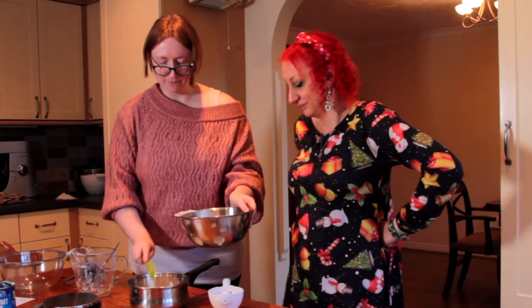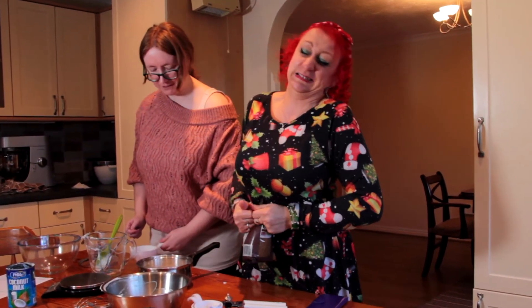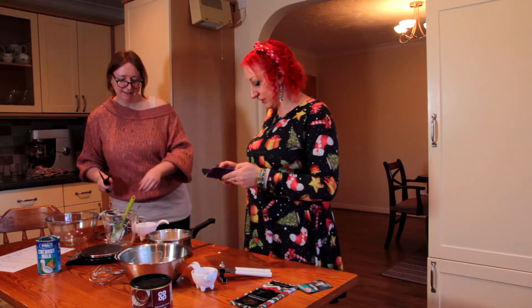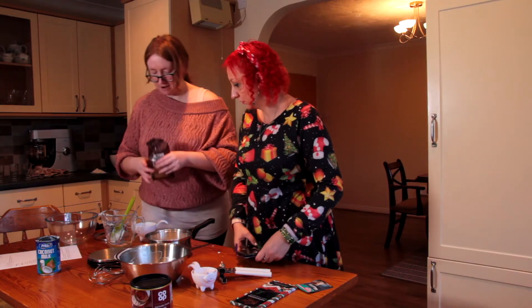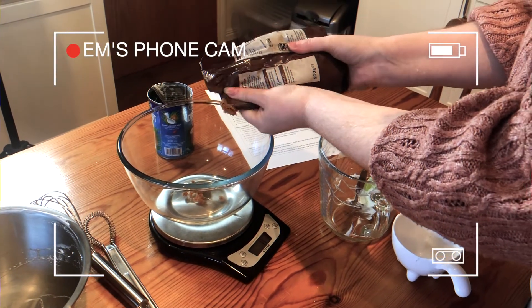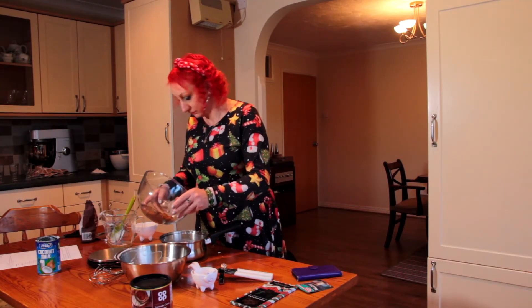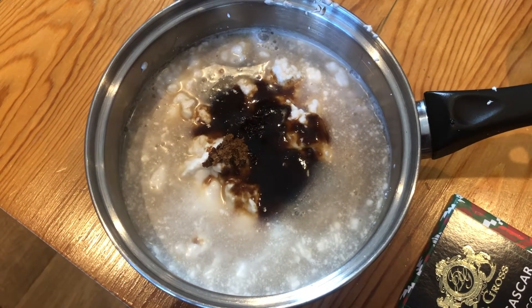Now that we've thoroughly messed up the first step — one cup of water, achieved. That water's made it really look like a good time. Sugar, 70 grams. So this goes into the saucepan? I think so. I'm not thrilled at the look of that, not gonna lie. Heat over a medium heat.